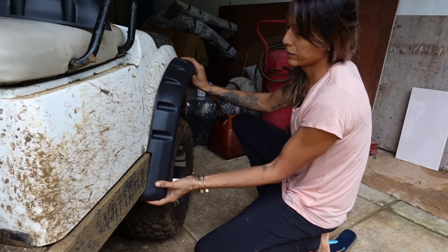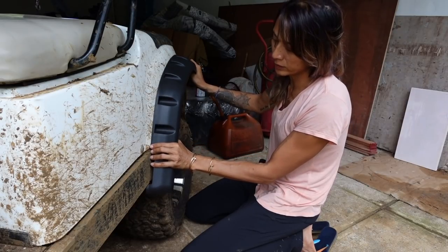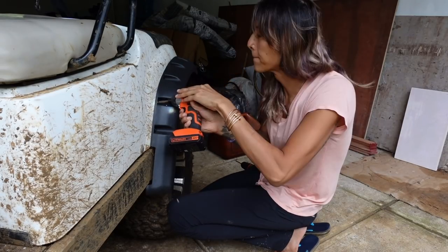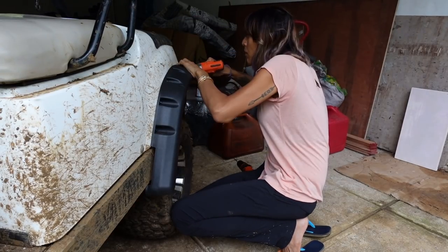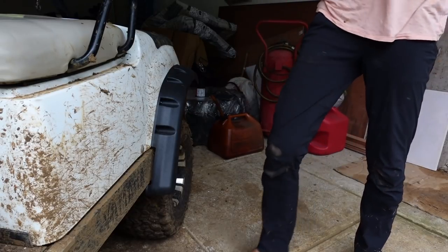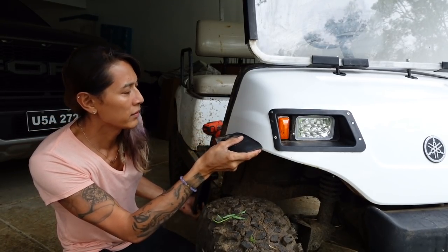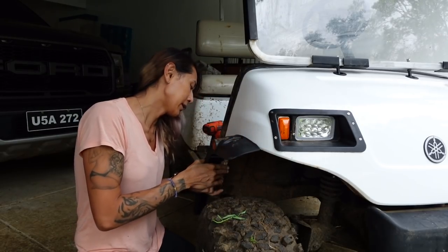The rear fender flare should be much faster. I have to bend it out of shape a little. Now working on the passenger side — this should be fairly easy seeing what we've done to the driver's side. This part is going to lift here; there's nothing we can do about that.